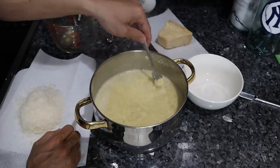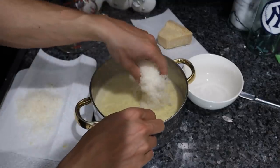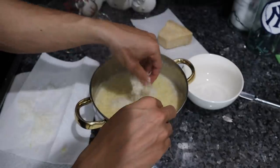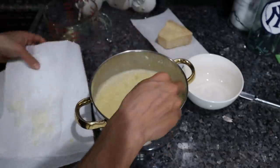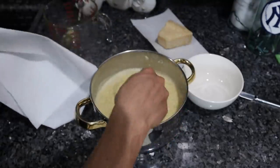Now I'm just going to put in a bunch of Parmigiano-Reggiano. You could really put a ton in this — you could probably put like a pound of cheese if you wanted to, if you wanted this to be a super high calorie meal.